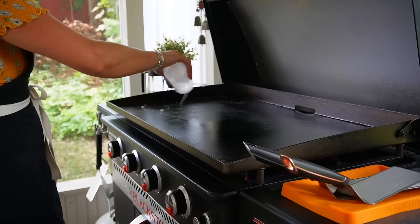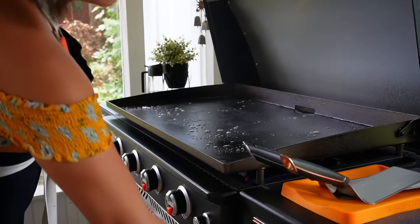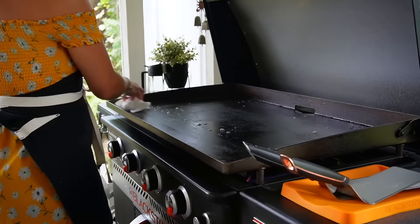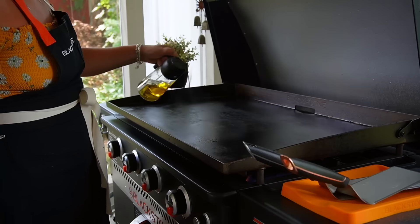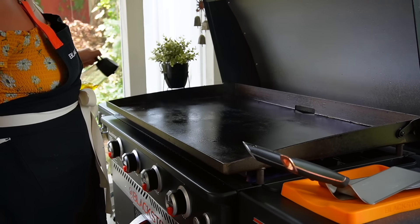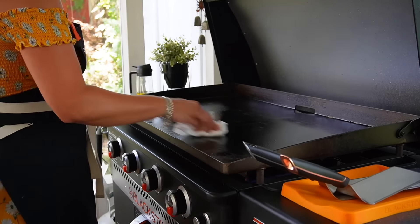We'll get our Blackstone turned on and let that preheat. Give it a quick clean with a little bit of water to steam and lift anything that might be on there, let it dry for a minute, then give it a light spray or coating of oil and spread it around.